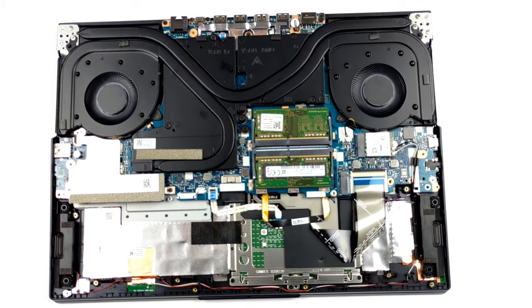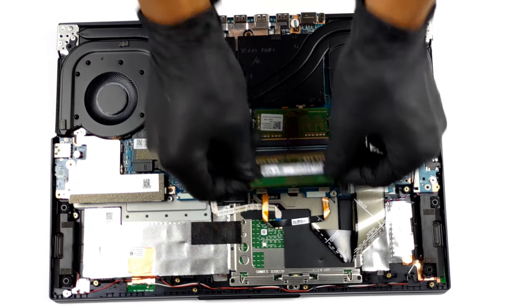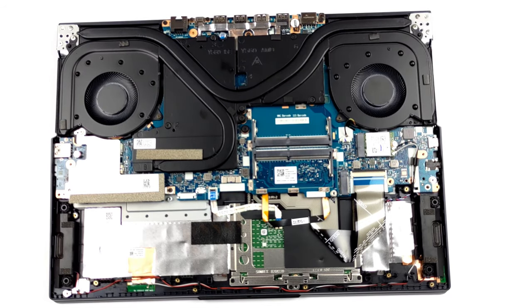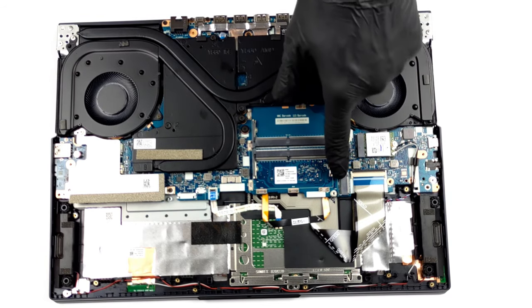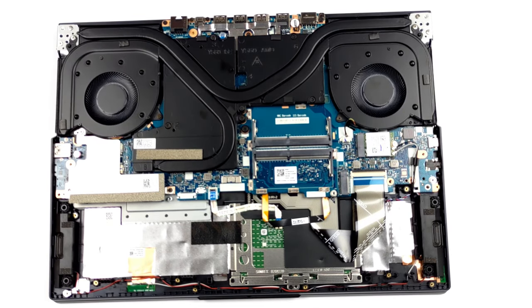You won't be disappointed by the upgrade options here, as there are two RAM SO-DIMM slots for up to 64GB of DDR4 memory, as well as two M.2 PCIe x4 slots for storage. Check out our disassembly video to see the opening procedure.